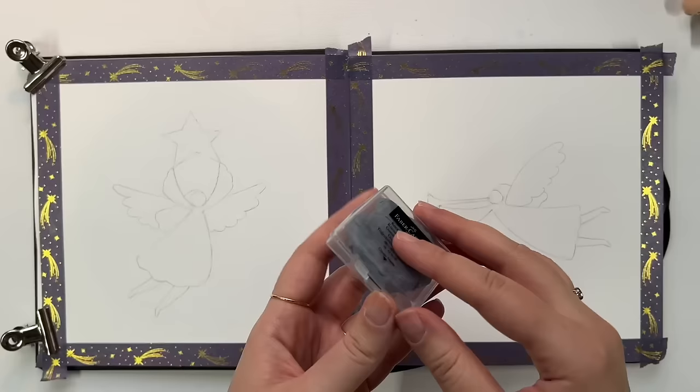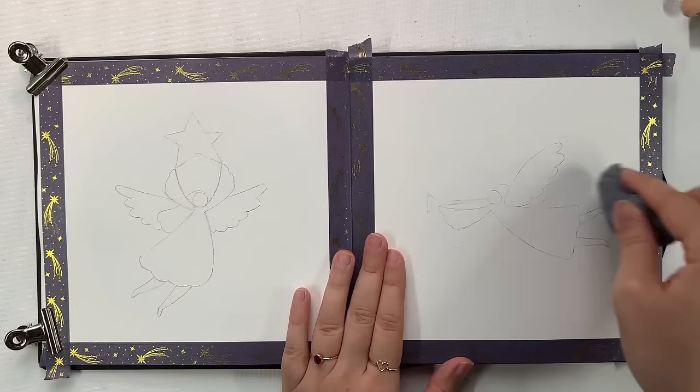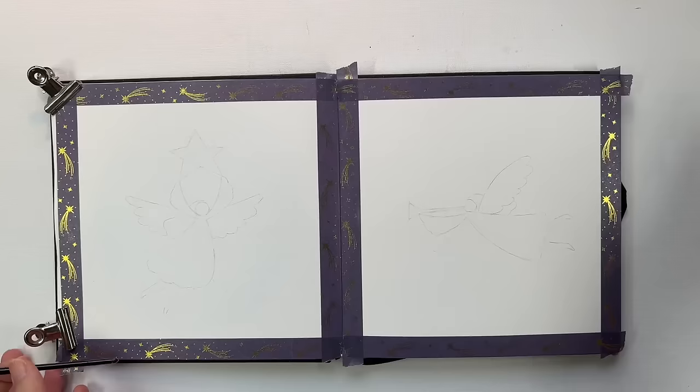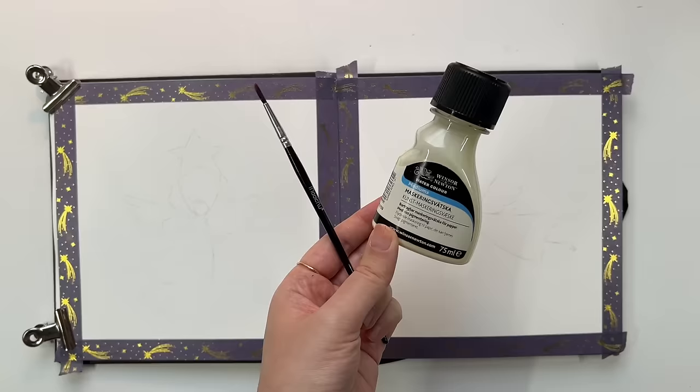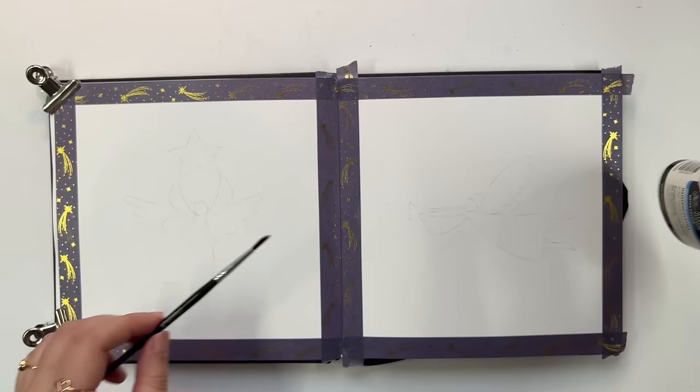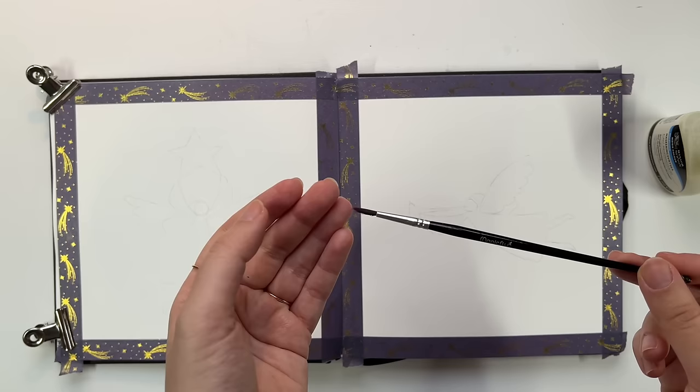Now to clean up my sketch before starting painting, I'm using a kneaded gum eraser. It helps removing the pigments without leaving any eraser bits, which can be a bit messy, so I really like using it — but it's not essential. Here I have a masking fluid from Winsor & Newton, which I will apply on the angel to the right. While that is drying I will paint the background of the left one without using the masking fluid.